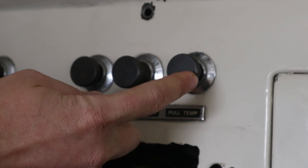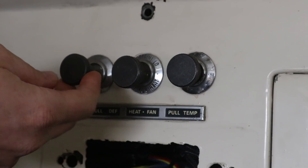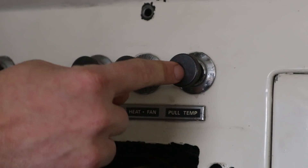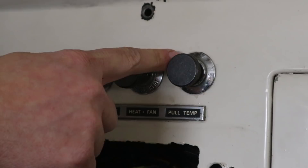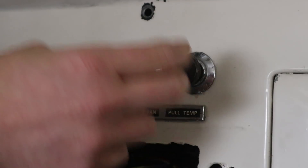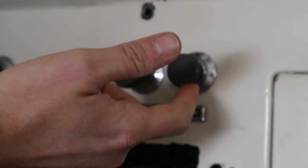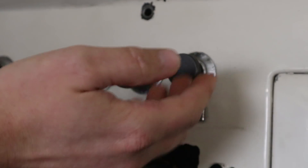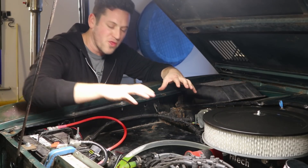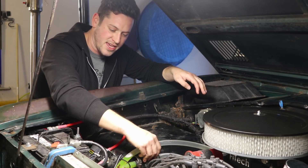This is the temperature control, and it operates similar to the defrost control in that it's a pull knob. There's a cable tied to this that goes through your firewall, and when you pull it, it opens up a passage in the heater hose to allow that warm coolant to come from your engine into the heater core and heat up the air. When you pull that cable, it comes through the firewall and connects to this.